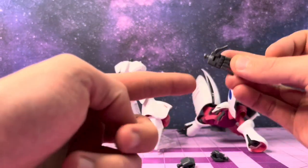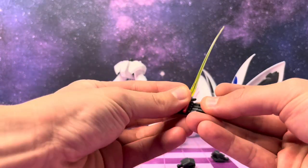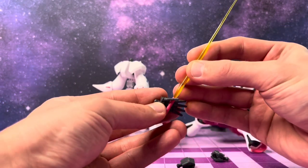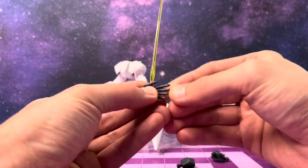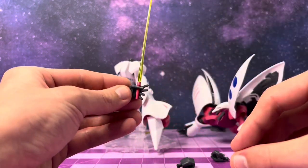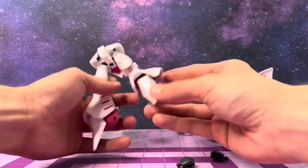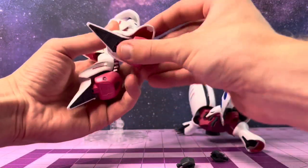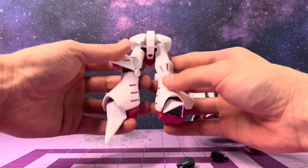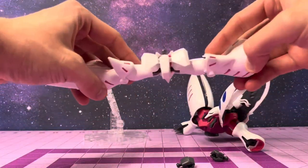There's a little notch in the hand where you can put the beam saber. I just like using these personally, and the thumb wraps around. The feet end in nice tapered points, but they also flex a little bit as well, which is nice to pose it. These little pauldrons on the knees also flex really well, as do the skirtings, which go up all the way.